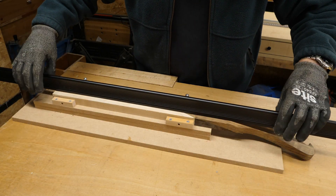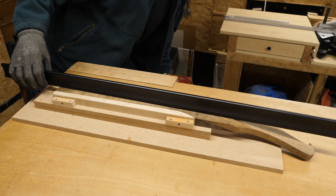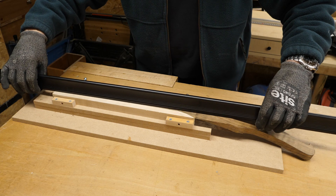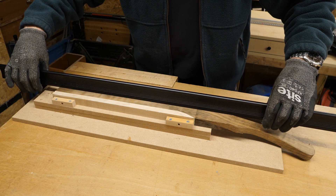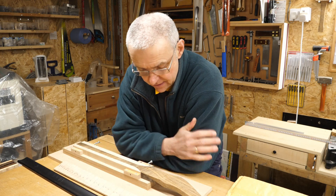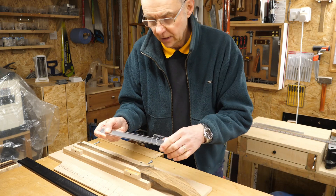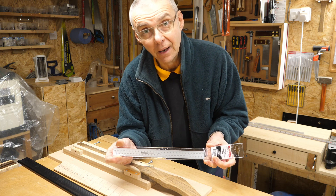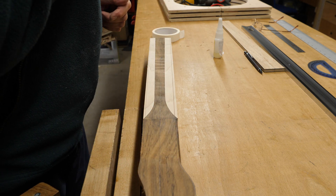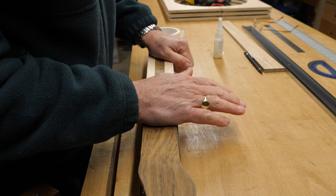That seemed to do the trick — this looks nice and flat. Of course I've also planed off the markings for the neck so I'm going to have to put it back with a template, but I've actually treated myself to a centre finder ruler so it should make life a bit easier. I've scored the shape of the neck on here with a knife. What I'm going to do now is take a bit of material off with a bandsaw and then the rest of it probably on the belt sander.